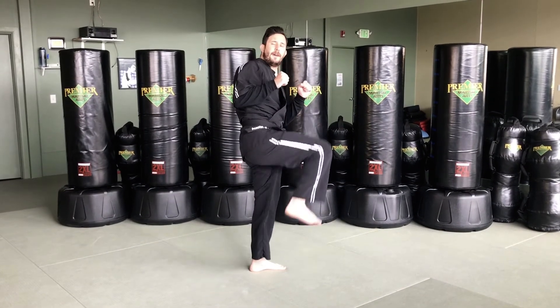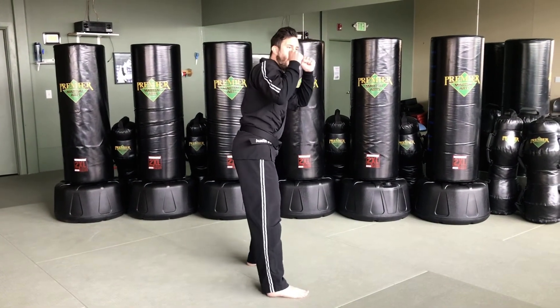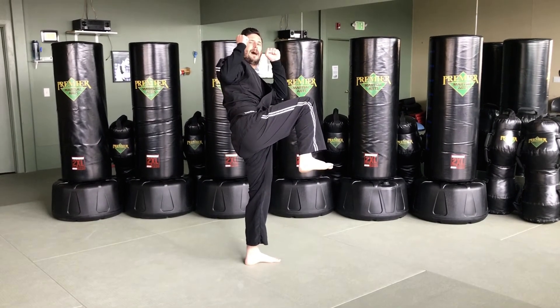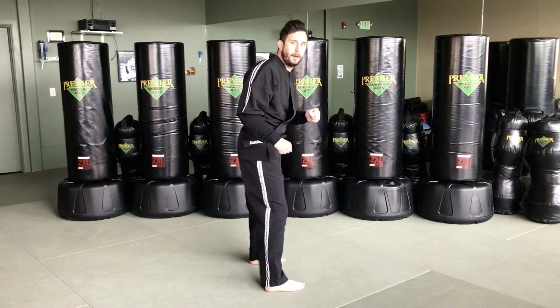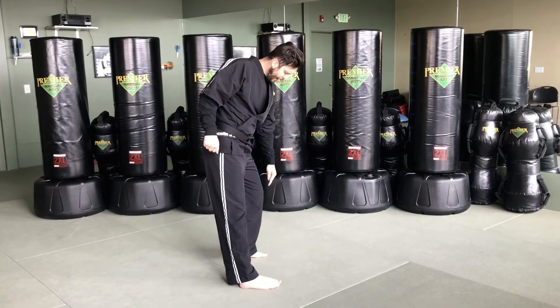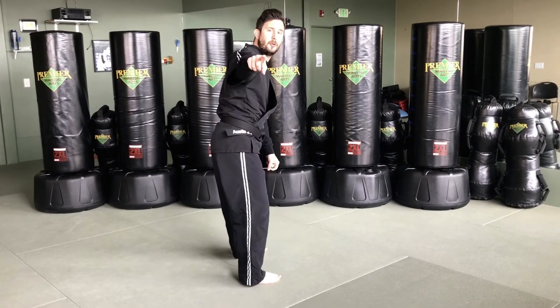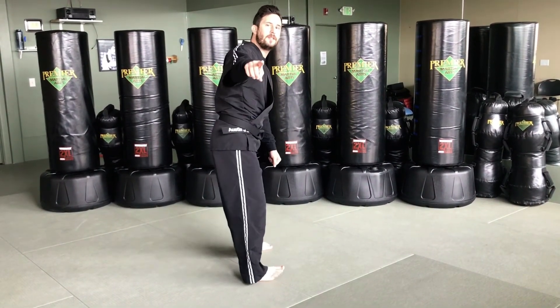Hold it nice and strong. Very good — now put it down. One more time, let's practice our chamber, keeping our hands all the way up. Say 'chamber' and hold it as long as you can — show me that martial arts balance. Very nice, go ahead and put it back down. Shake out your leg a little bit. Now that our chamber is warmed up, we have to remember the most important aspect: our other leg. We have to make sure that our heel points towards the target.